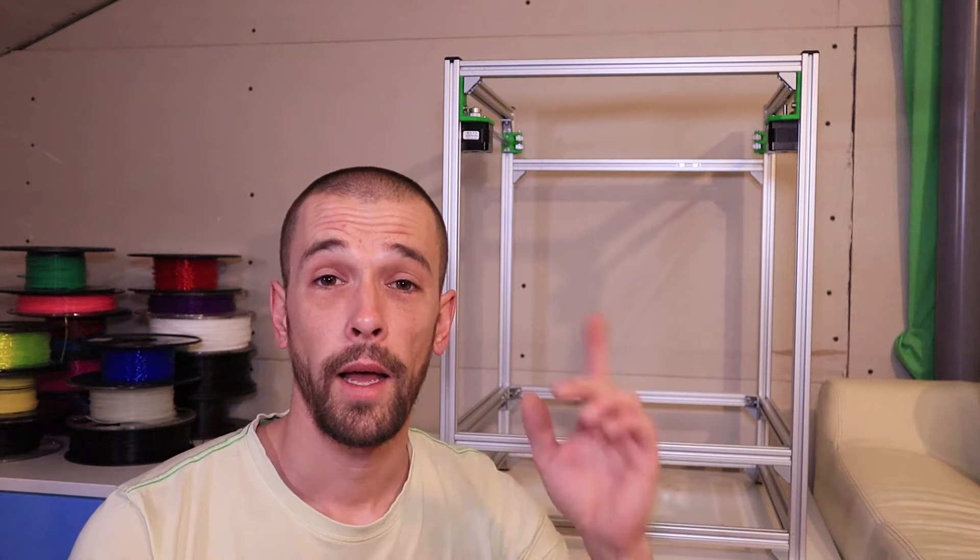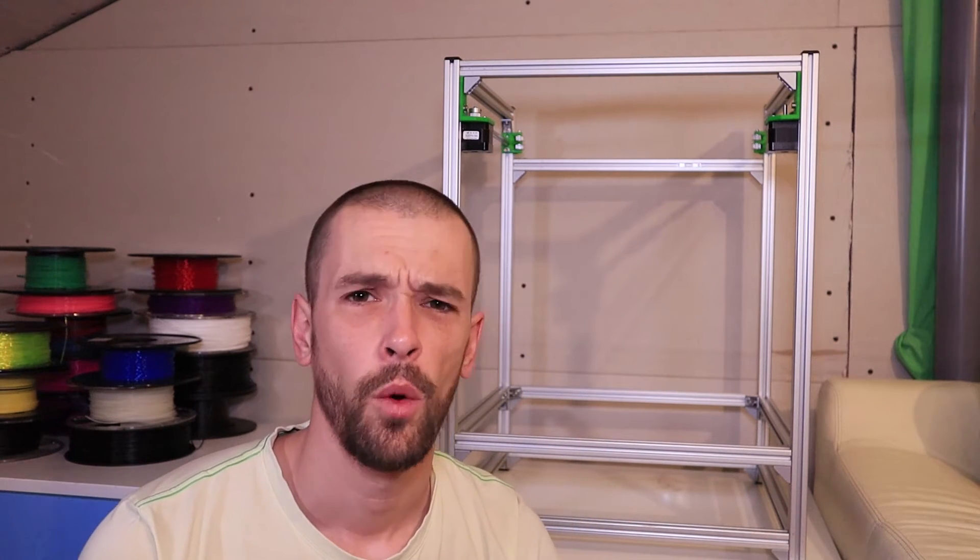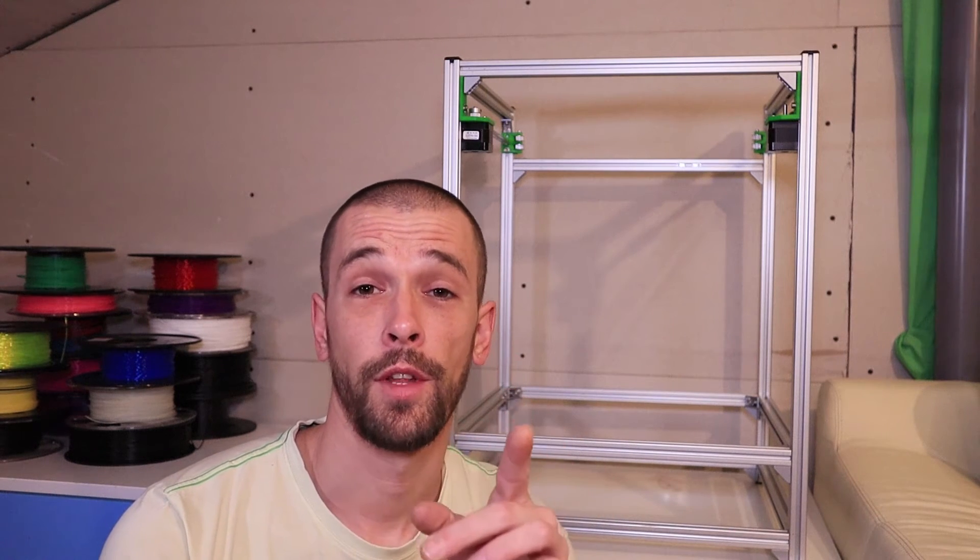Hey guys, Peter here. Welcome back to my channel. As you might remember in my last video, there were some issues on the build of this printer. They are sorted out now. A special thanks goes out to the guys who helped me on Facebook.